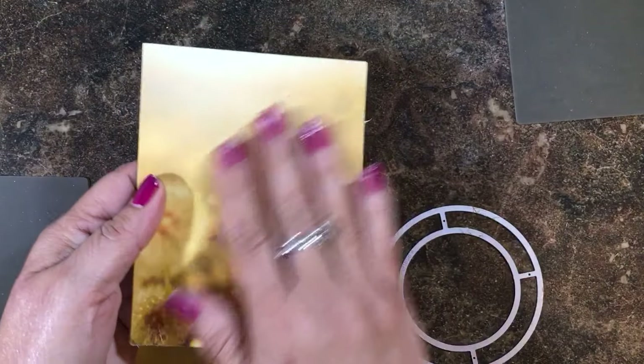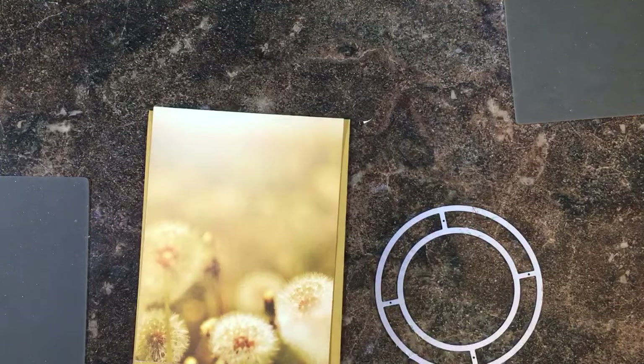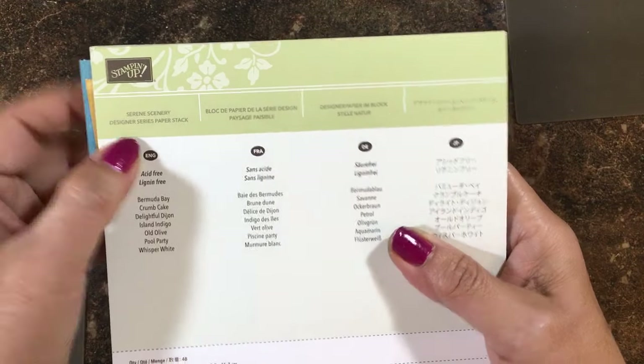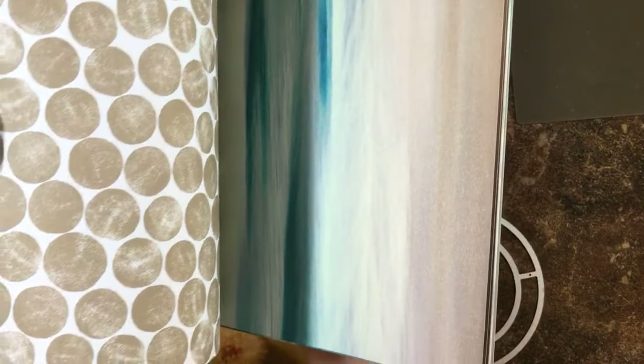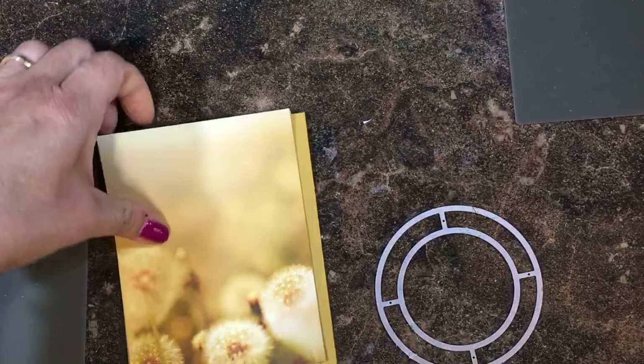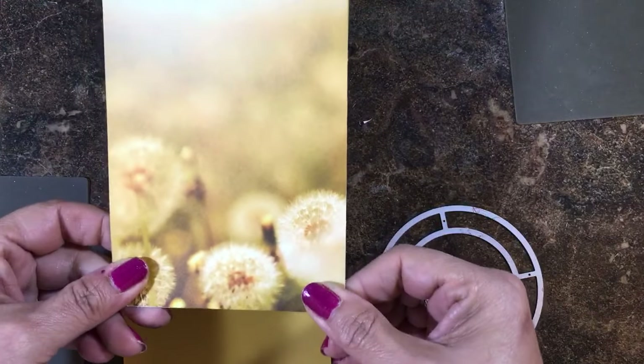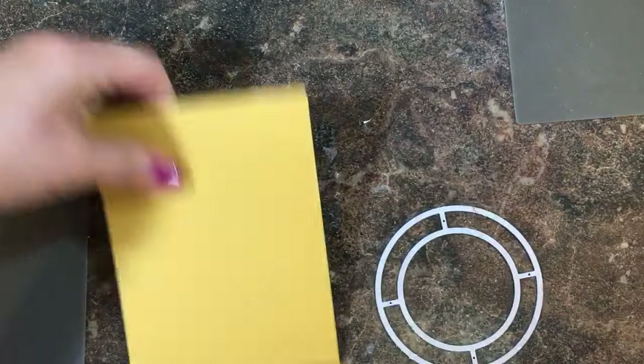I needed a pretty background to frame out my slider. I'm using the little honeycomb and the honeybee, so I opened up my new pack of Serene Scenery Designer Paper — it has some beautiful photograph prints. I flipped through and found this little field of dandelions, which I thought would be perfect, and cut that piece to four by five and a quarter and mounted it on top of the Delightful Dijon piece.